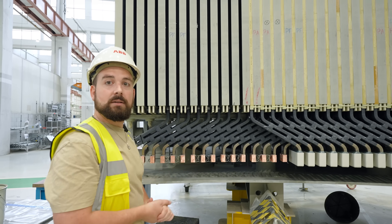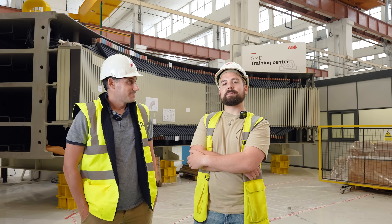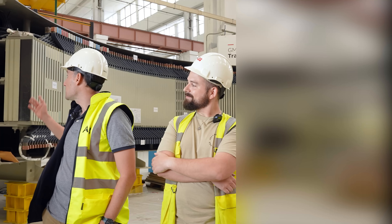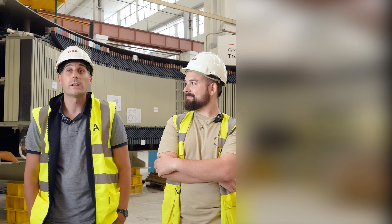And that would be all. Thank you very much for your attention. I hope this video about these amazing motors has been of interest to you.